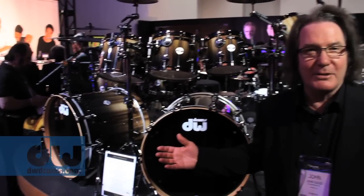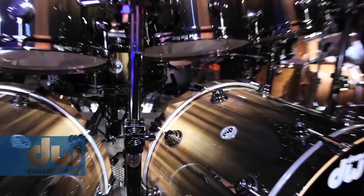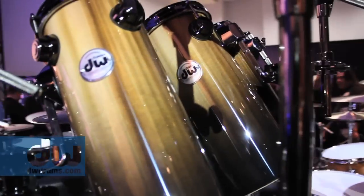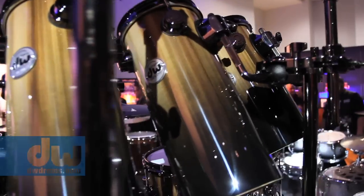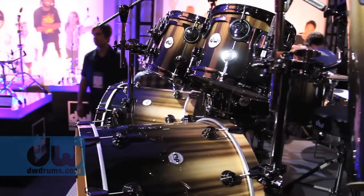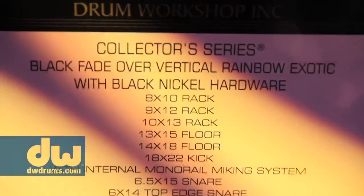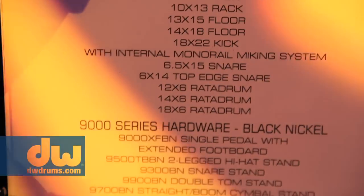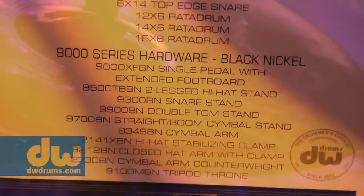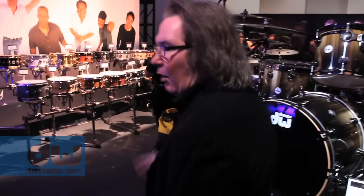Maybe it's a little over the top, but it's a NAMM show — why not? This is rainbow wood, which is of the poplar family — it's a tulip tree. I did it in a vertical motif with a candy black fade. We've got black nickel hardware, which makes everything nicer, and we did black nickel stands. Paiste was kind enough to actually plate some cymbals in black nickel as well. Look how pretty that kit is — it's a real nice centerpiece.